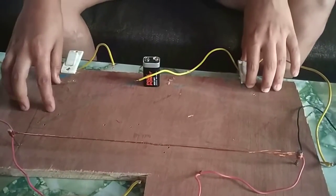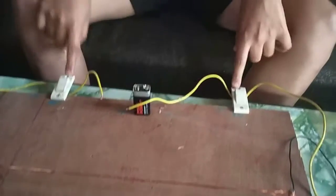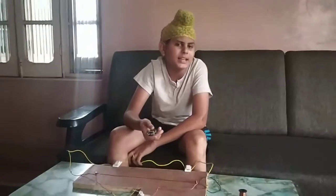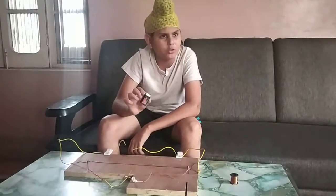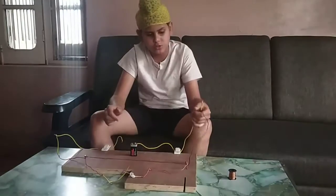wooden board. This wooden board acts as sand switches. Do you know what is an electric battery? I think you don't know, so I will tell you. An electric battery is a small object which is used in our daily life to do millions of things.